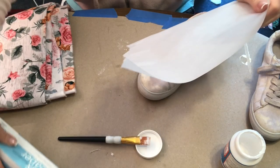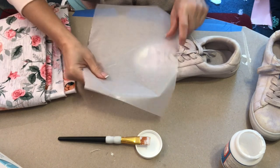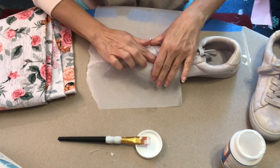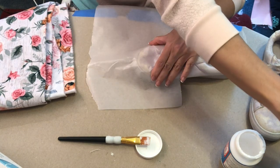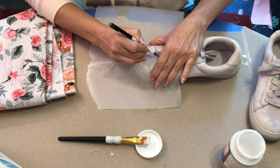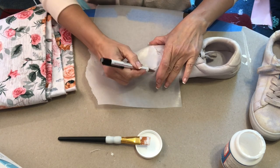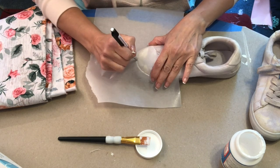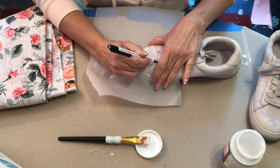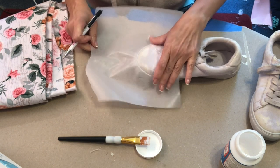You're going to make a pattern with the wax paper. All you need to do is take pieces and lay it over each area of the sneaker. You can take a pencil, a pen, your fingernail, whatever is easier for you, and you're just going to trace around the area so that you have a little pattern of exactly what the shape is on that part of the sneaker. And if you make it a little too big you can always snip it after — it's pretty forgiving and easy to do.